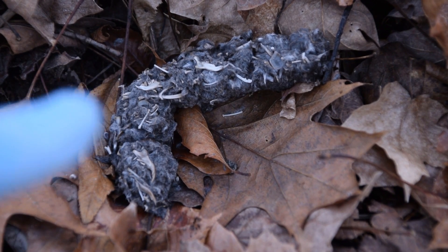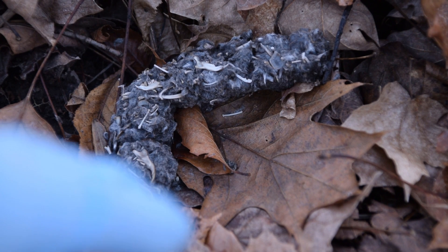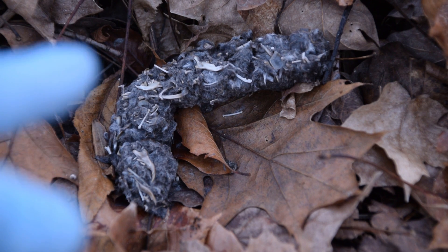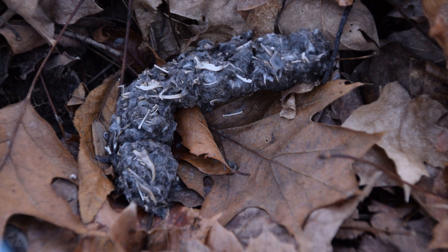Judging by the size of this, I'm going to say this was a big owl. I'm not sure of the species by any account. If any of you guys may have an idea on what species of owl might have produced this pellet, please let me know in the comments down below. I'd be interested to hear your opinions and thoughts on this subject.